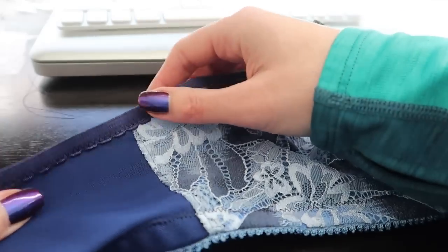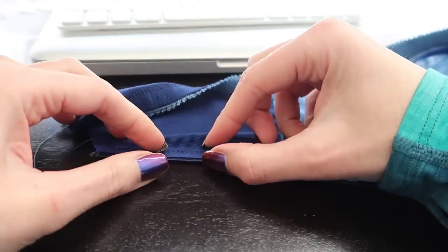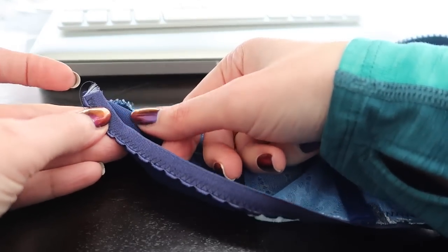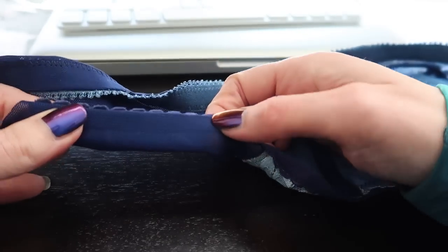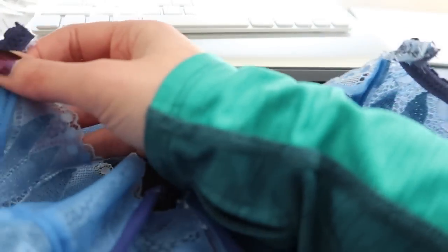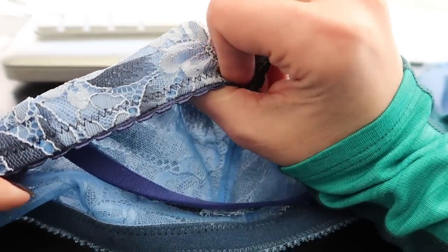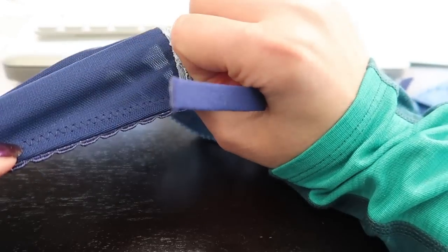Just like we did with the bottom band, I'm going to turn it around to the inside and fold this elastic to the inside, then sew with a zigzag stitch as close to the straight edge as you can. You've done it right when you turn it to the right side and you just see a little bit of that decorative edge peeking out. From the inside it should look like this, and from the outside you should just see a little bit of the decorative edge with a line of zigzag stitching.